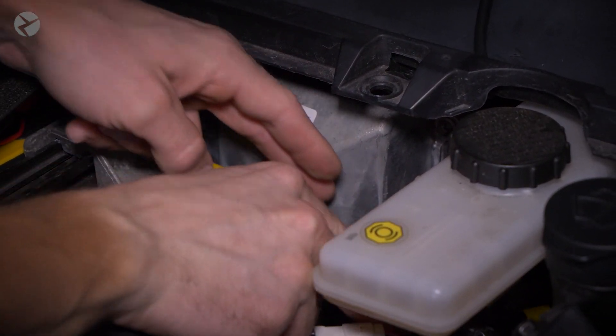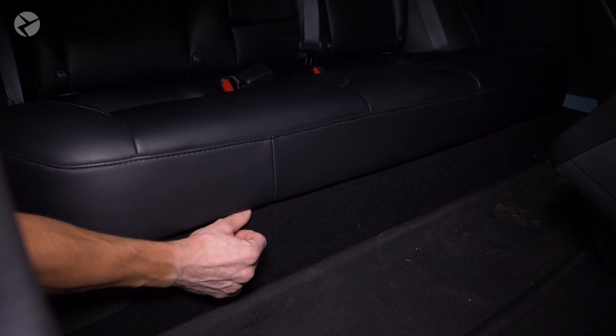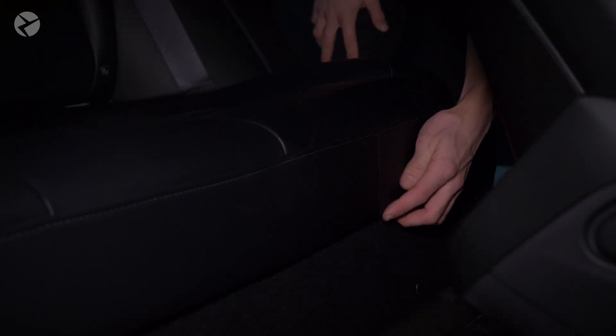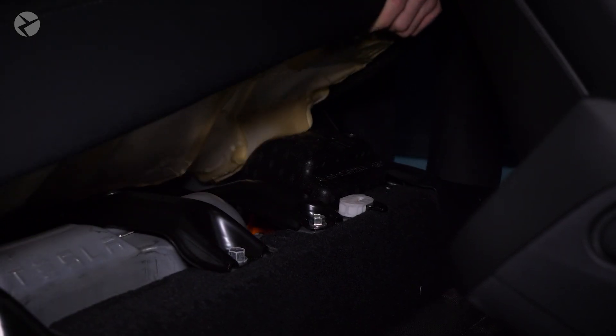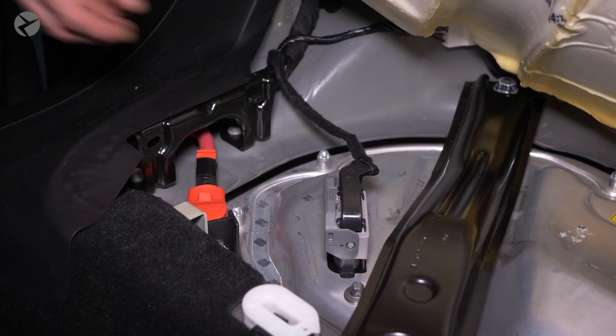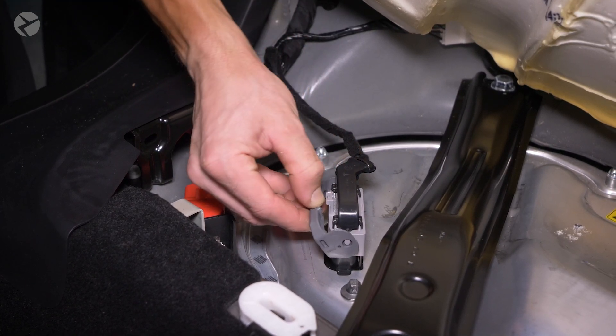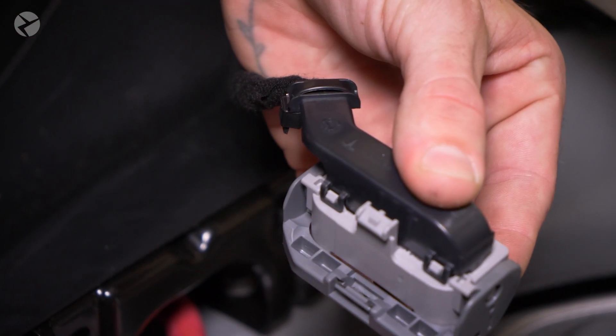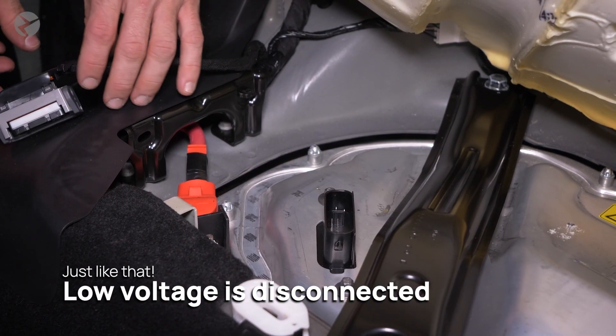The last part is in the back seat. Head to the seat and push forward on the disconnect lever to lift one side of the seat up. Do this on both sides. On the passenger side, remove this foam insulator and locate the connector. Press the center gray tab aside, and the gray latch will rotate and disconnect. Set this aside, and the low-voltage system will officially be disconnected.